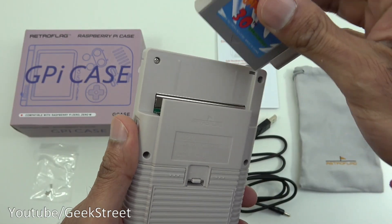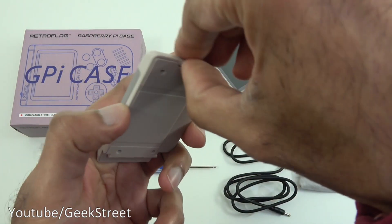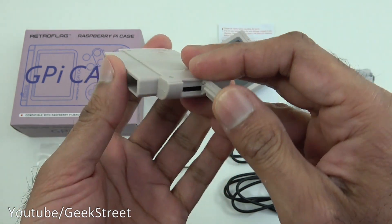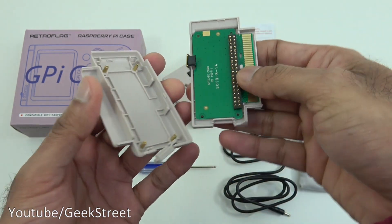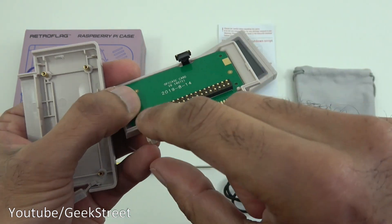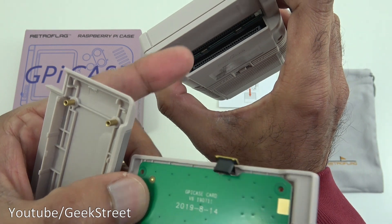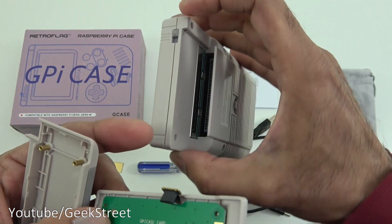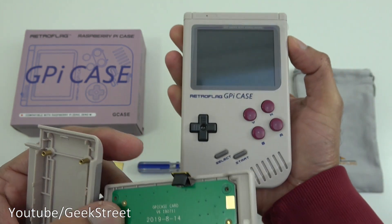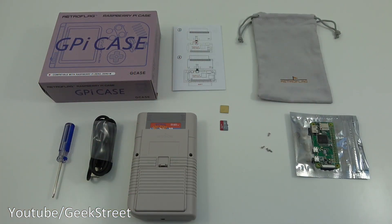Opening this area up reveals where you'd be installing your Pi Zero. Opening the slot shows where you slot in your micro SD card with the Pi Zero installed. That's the bit where you actually install your Raspberry Pi Zero — the connection points are visible and this connector links into the bottom of the case, which is how it interacts with the case itself. The top of the case also has a power button.